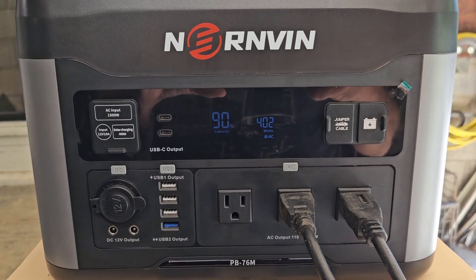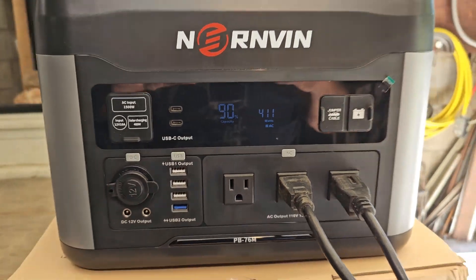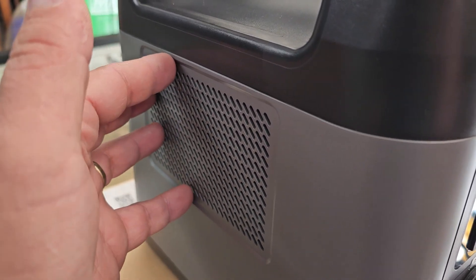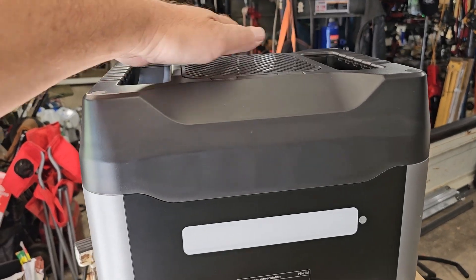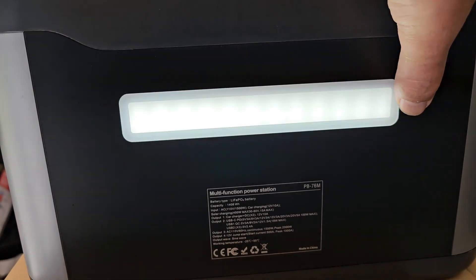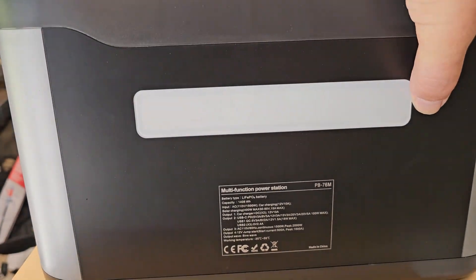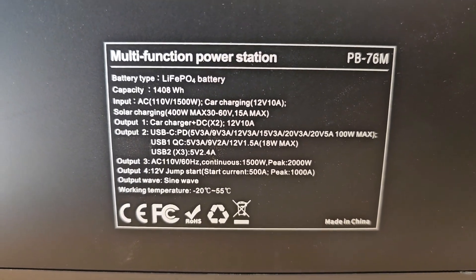It's been 17 minutes and we're down to 90 percent battery capacity — holding pretty good. The fan's working; it's not even hardly warmed up at all yet. I'll get the thermal reader out soon. On the back of the unit is the light — three different brightnesses, plus a flashing mode and SOS. The specifications are also on the back.